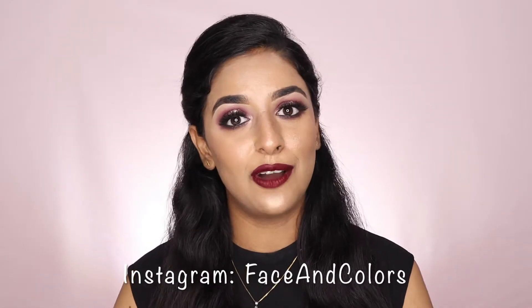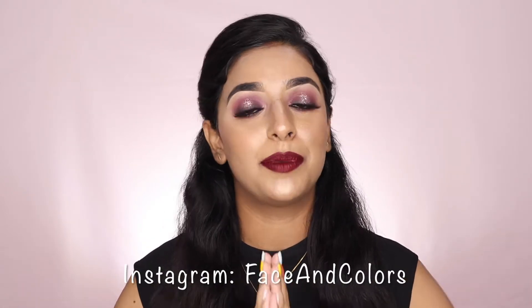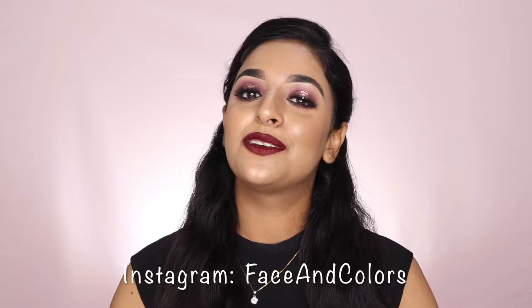Hi guys, welcome back to Face in Colors. I am Pallavi and I create beauty and makeup related content. If you haven't subscribed to my channel, please press the notification bell so that you don't miss any video. Also check out my Instagram account — I have uploaded a lot of different looks there, so feel free to follow me.